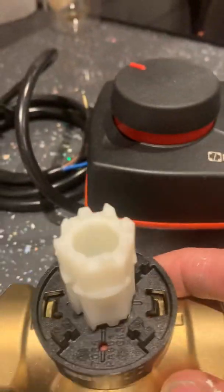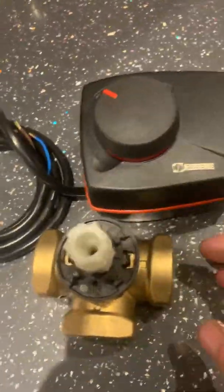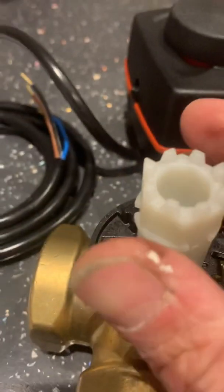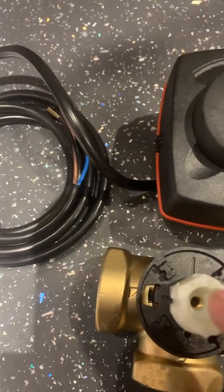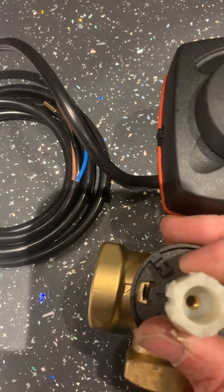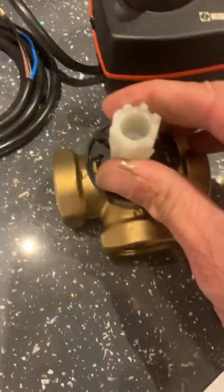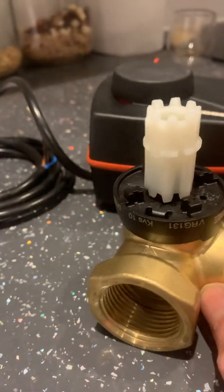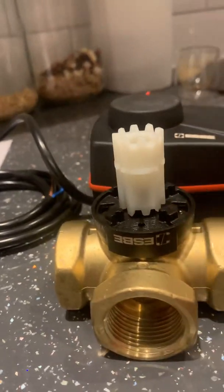If you've really messed up, you may need to remove the head and turn it. You might have accidentally had the motor set in the mid position but the valve not in the mid position — in the closed position. You can see the motor thinks it's in the mid position but the actual valve is in the closed position. So make sure you have the valve in the mid position with the nub in the middle, and the motor in position. Then you can see you've got mid position on both, and then fully open. Hopefully that helps.